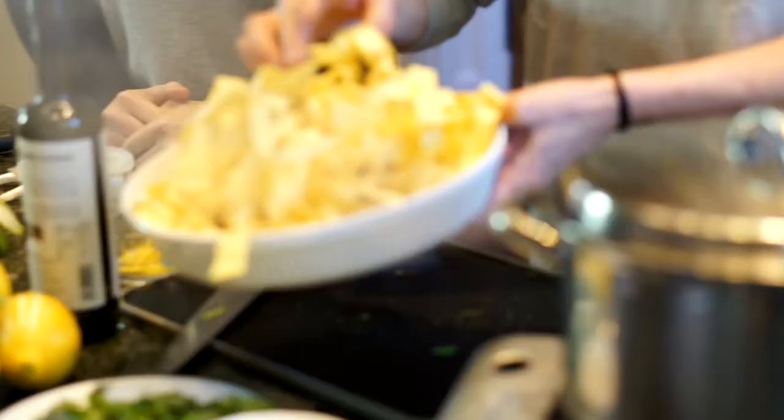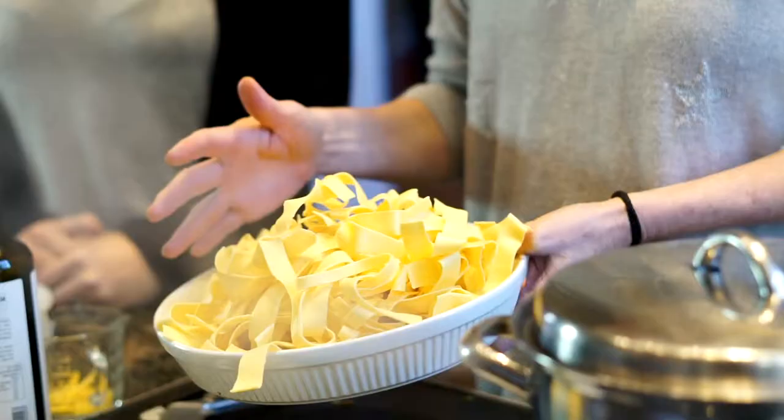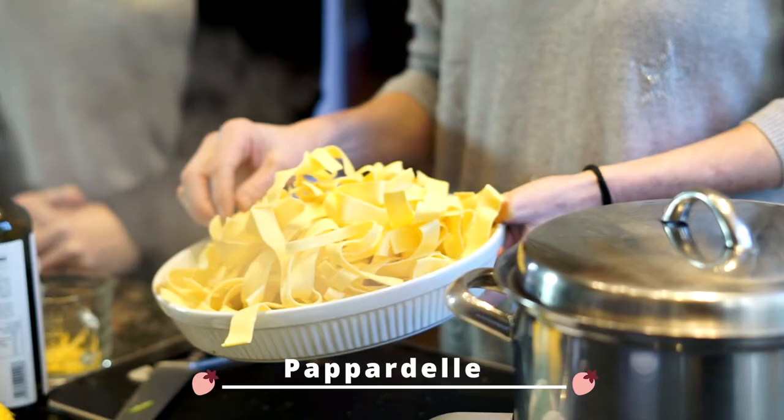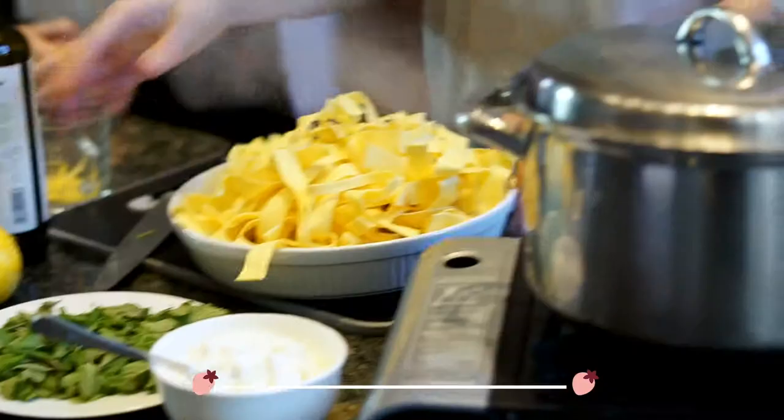You've got this delicious looking pappardelle — that is so nice. This is fresh but you can get dried if you want, or you can make it yourself. The really good thing about fresh pasta is it not only tastes good, it literally takes two to three minutes to cook.